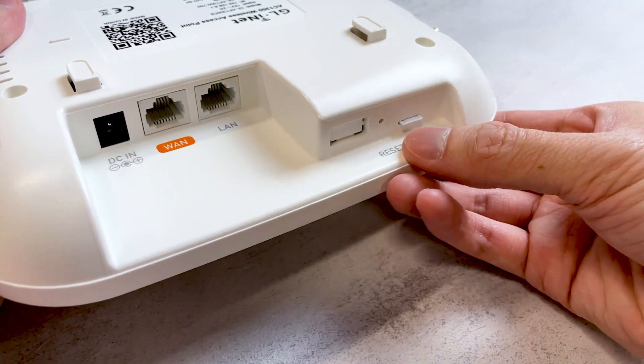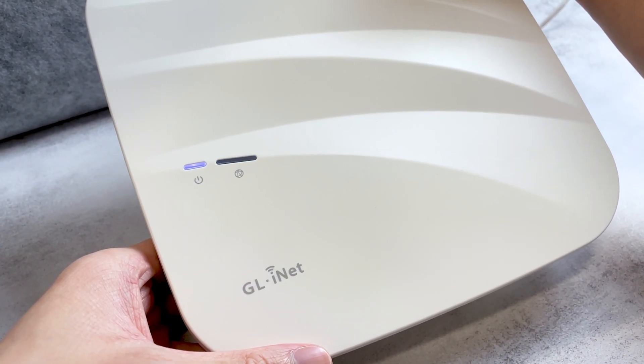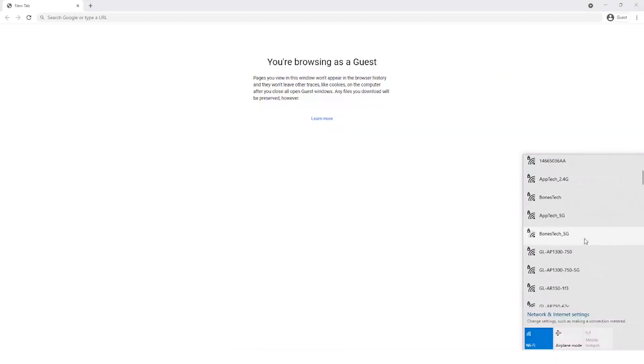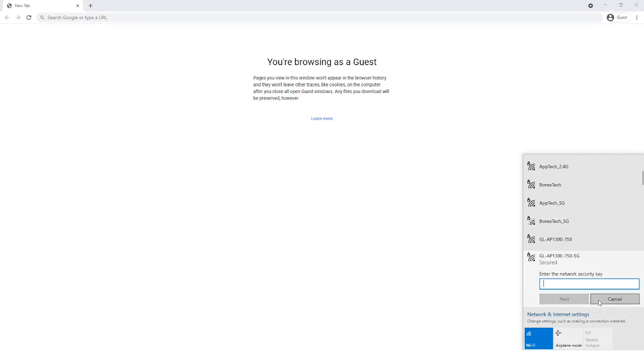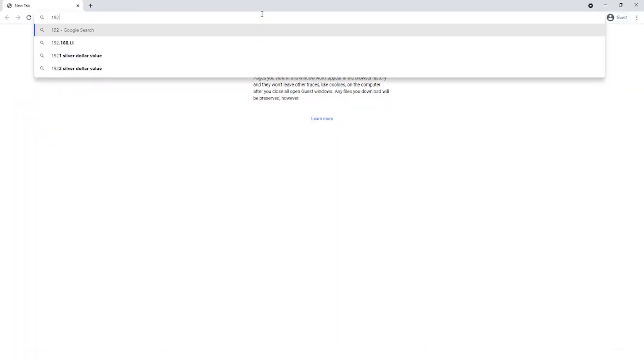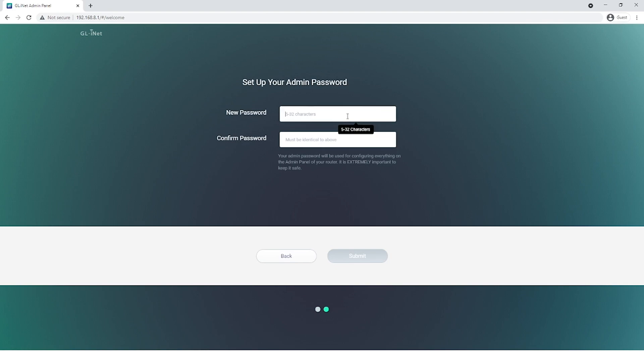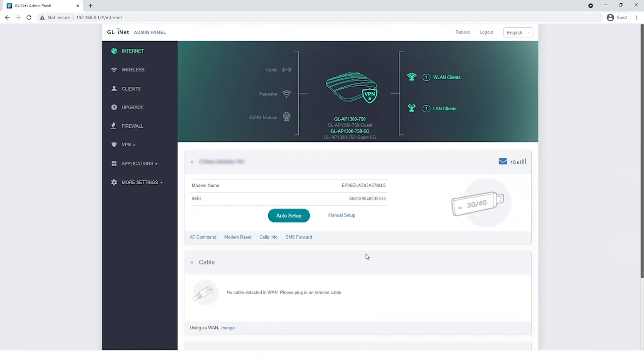The second method is to use a nano SIM card. Insert an activated nano SIM card into your Cirrus, then connect your power cable — your Cirrus will turn on automatically. On your computer, search and connect to your Cirrus SSID and enter the default password printed on the back of your Cirrus. Then open a browser and enter the admin panel at 192.168.8.1 to configure your Cirrus. After you log in, choose a language and a new admin password. If things are set up correctly, you will see your service provider and your IP address. If not, click Auto Setup.